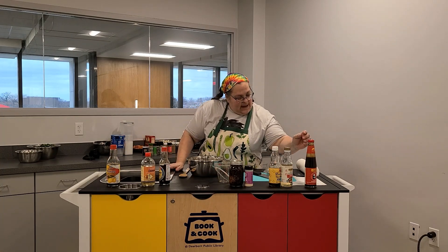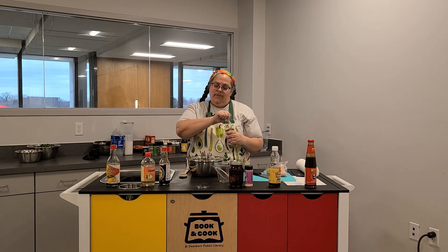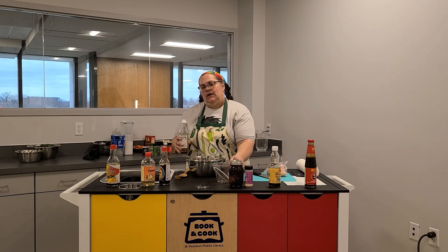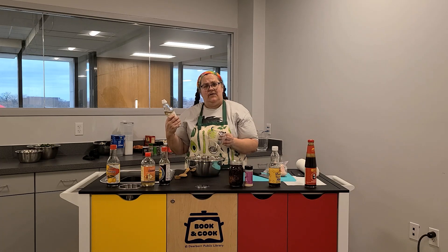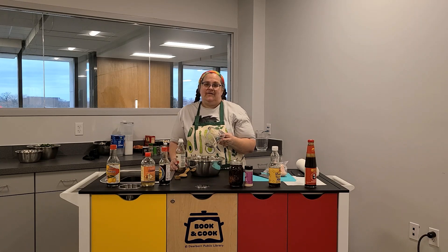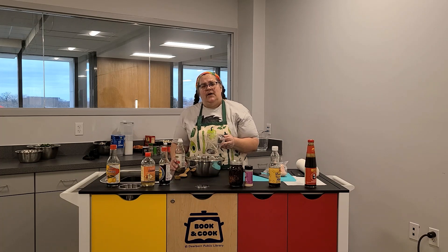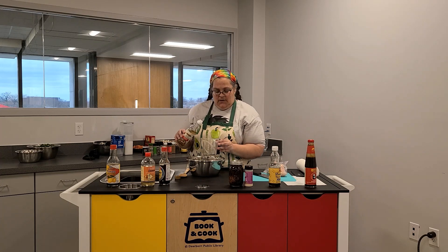We are then going to add a quarter cup of rice vinegar. This is seasoned rice vinegar, which usually has a little sugar added and a little bit of garlic quite often. You don't have to use seasoned — you can just use regular rice vinegar. You could, in a pinch, use white distilled vinegar, but if you do, use less. Rice vinegar has a milder flavor than regular white distilled vinegar, and white distilled vinegar is very sharp. Rice vinegar is more sweet, so you're going to need to add a little sugar to your white vinegar in order to get the same type of flavor. So we're going to do a quarter cup of that.